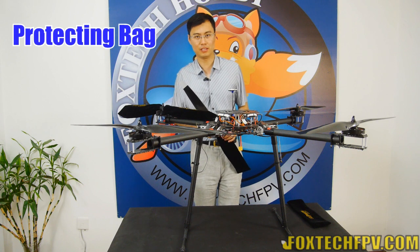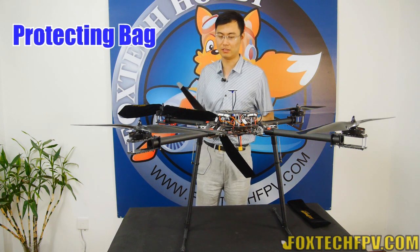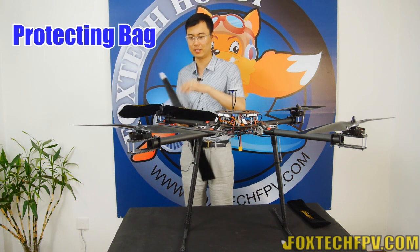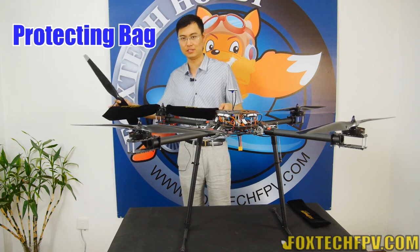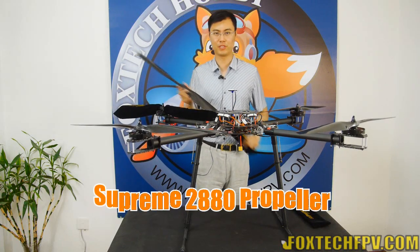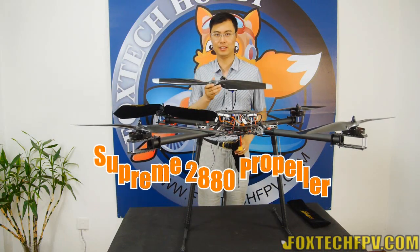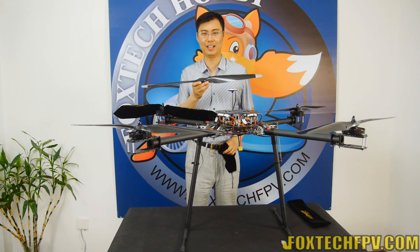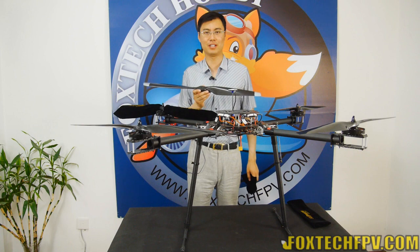We also made two cloth bags for the propeller so you can protect it when it is shipped and also during transportation of your frame — so you can see it can be protected. This is the Supreme 28-inch, the 2880 propeller from Foxtech, and I hope you like it.